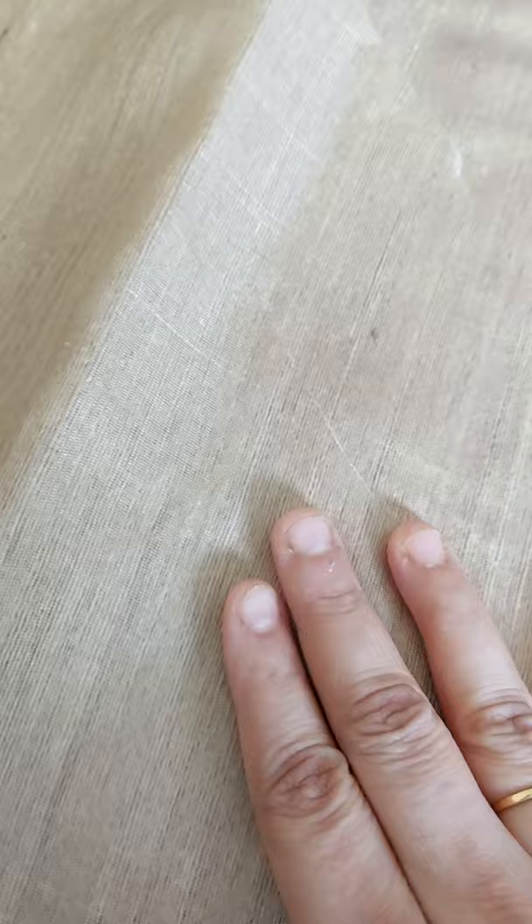If you touch it, it will feel a little cooler in comparison to mulberry silk. Mulberry silk is the silk we mostly use in pure silk sarees like Kanjivaram, Banarasi, ikat Pochampali, and so on. Tassar sarees feel a little cooler in comparison, which is why they are very well suited for warmer weather and for summers.